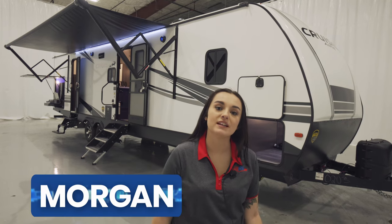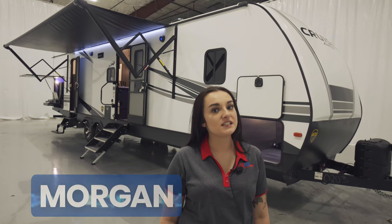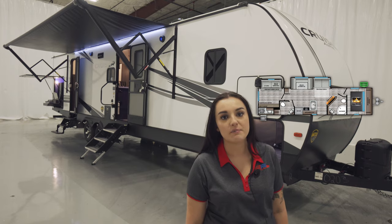It's Morgan with Funtown RV. Today we're going to do a walkthrough of the 2022 Cruiser Air 33 BHB.